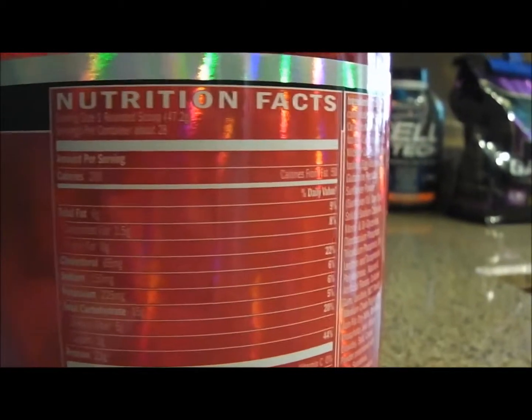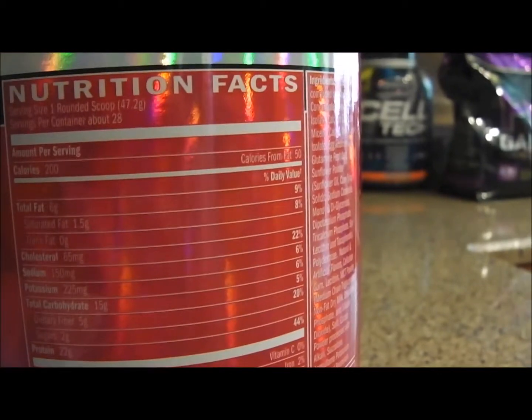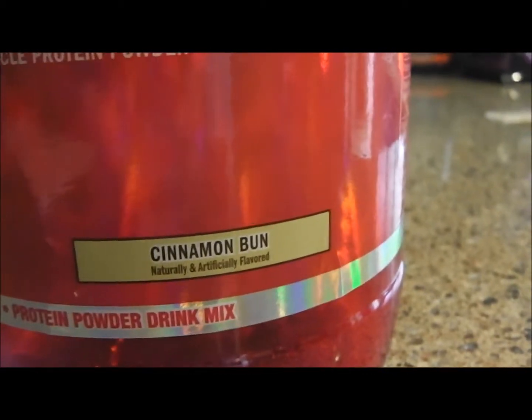They say a rounded scoop because some of it's going to stick to the bottle or the spoon. That's why they say rounded scoop over the top, but if you can really mix all the protein in there, you can do a regular scoop too. The cinnamon bun flavor is very good — I like cinnamon bun — so you've got to like that, of course. If you don't like it, don't buy it.